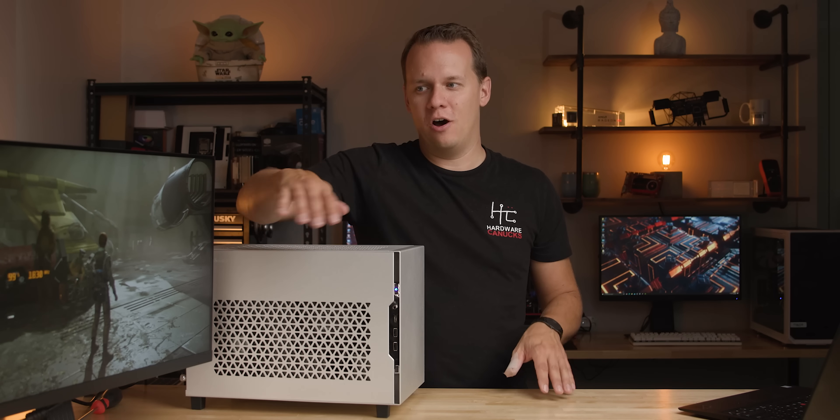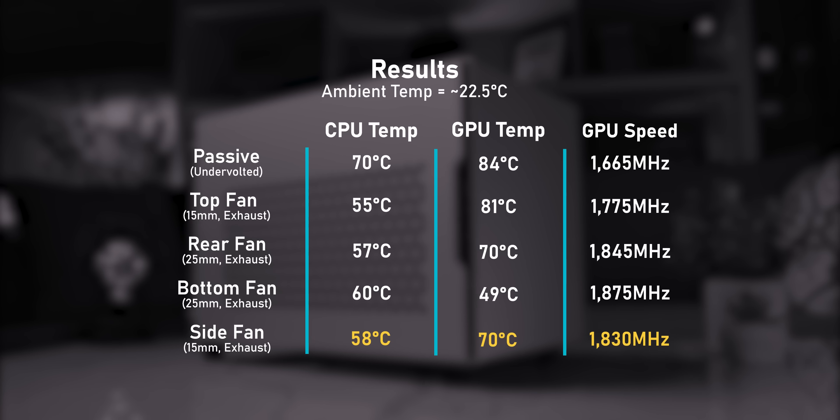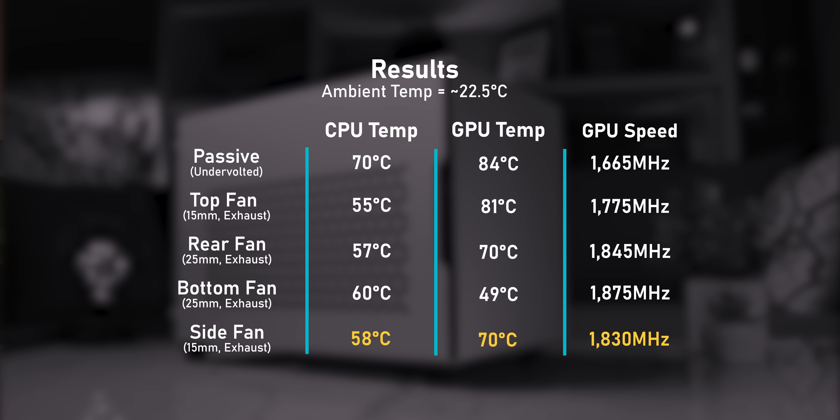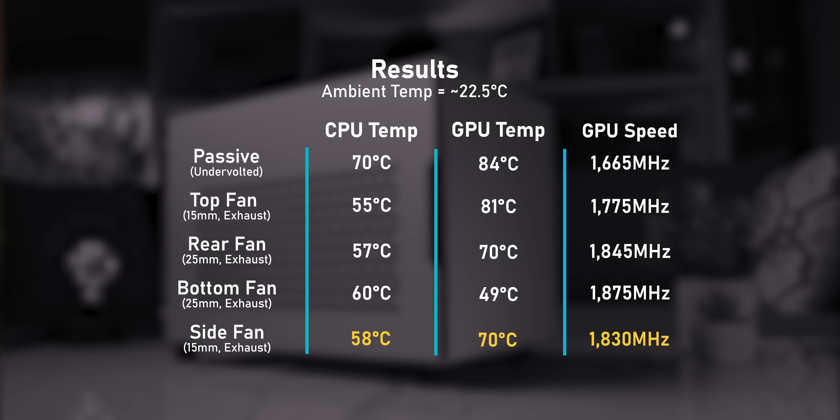This is the last test in this long journey between a passive PC and a hybrid PC. With the side fan exhausting hot air, it's actually exactly the same temperature more or less as the fan exhausting hot air out the back.